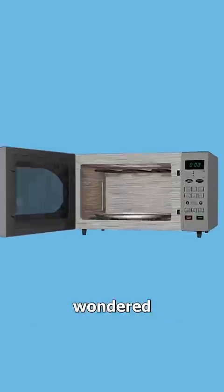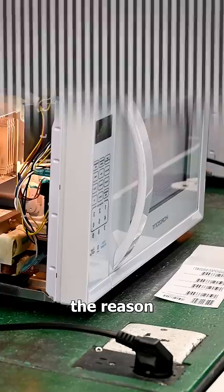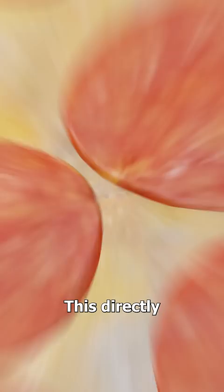Have you ever wondered why your microwave has this mesh grating? Well, the reason is actually really important. You see, microwaves work by producing electromagnetic radiation. This directly heats the water molecules in your food.